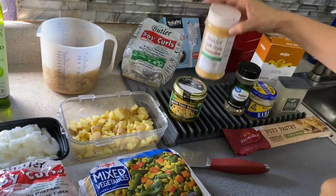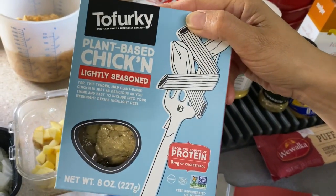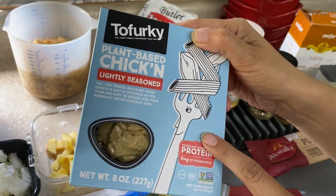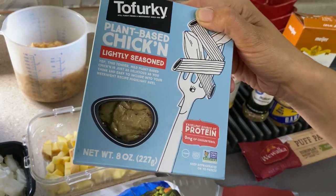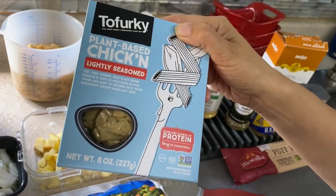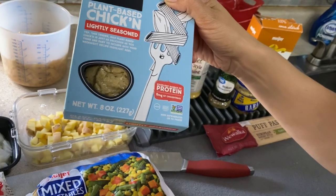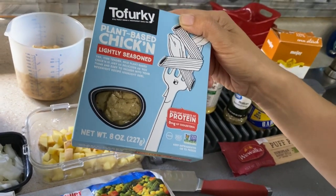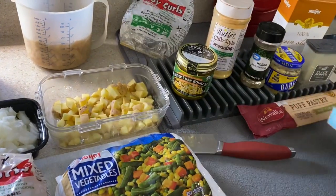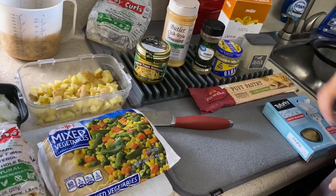You can also use something like Tofurky, which is a lightly seasoned chicken that's already ready to go — it's a little more expensive, and I prefer to use it for chicken salad sometimes. The soy curls are a soy product, while Tofurky is wheat gluten, so if you have a gluten intolerance, you don't want to use that. Gardein also makes chicken substitutes in the frozen section. You can even make this without any chicken substitute at all, or use regular chicken if you prefer.